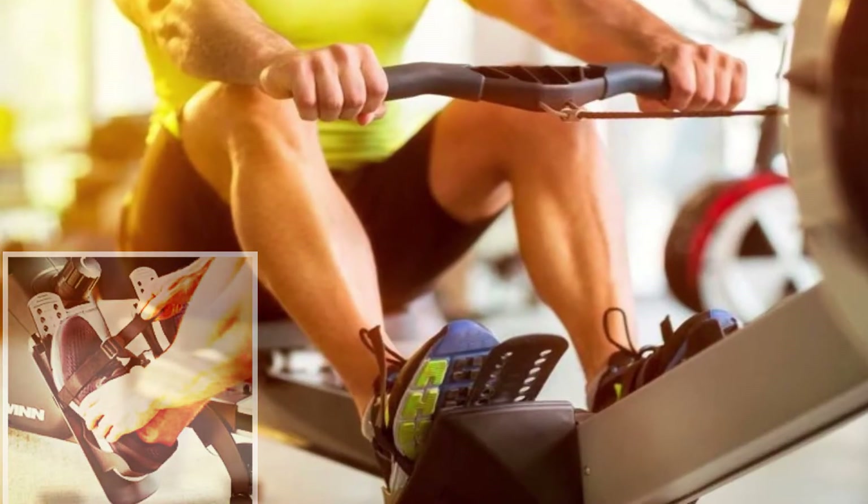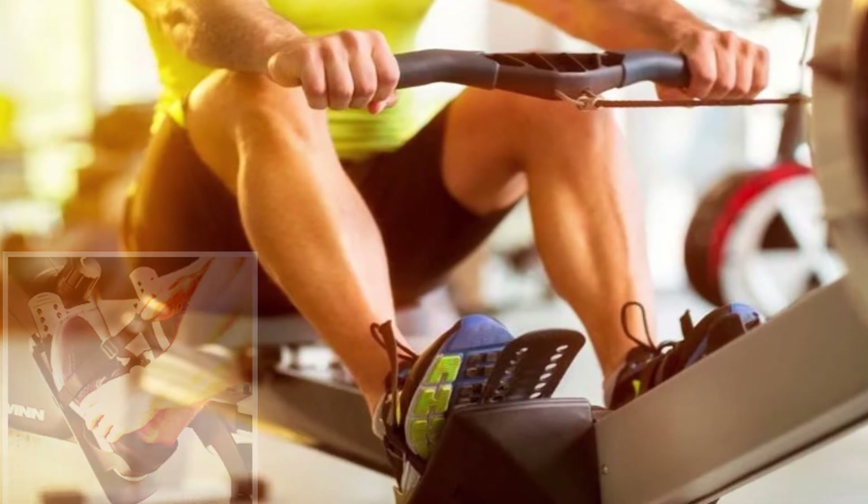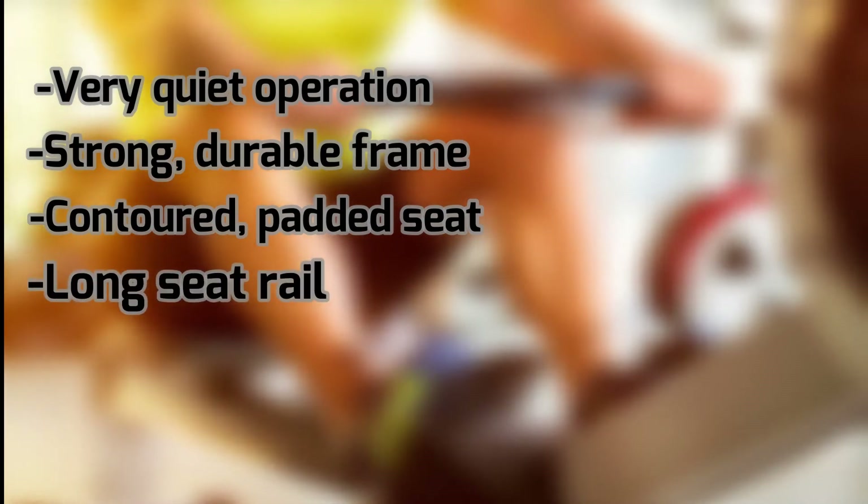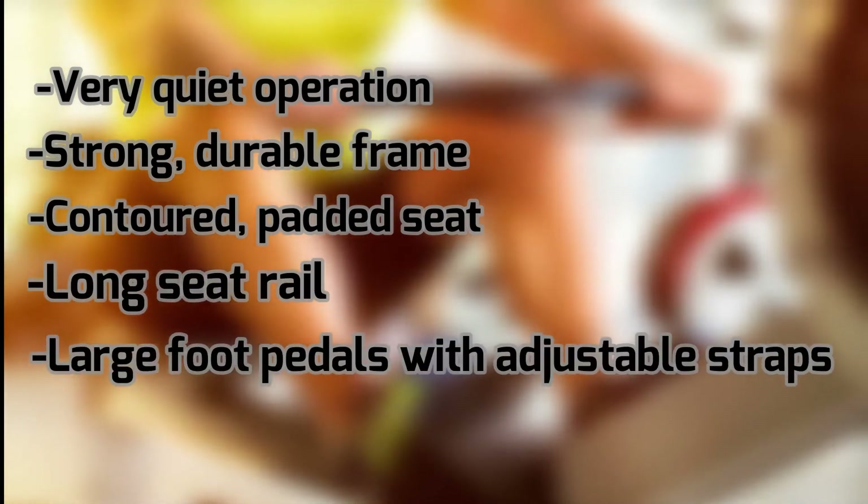Large foot pedals accommodate people of any shoe size, and the adjustable straps create a comfortable, personalized fit. The seat is designed to be large and comfortable enough for lengthy workout sessions. What we liked: very quiet operation, strong durable frame, contoured padded seat, long seat rail, and large foot pedals with adjustable straps. What we didn't like: heart rate monitor not included, and a basic console.